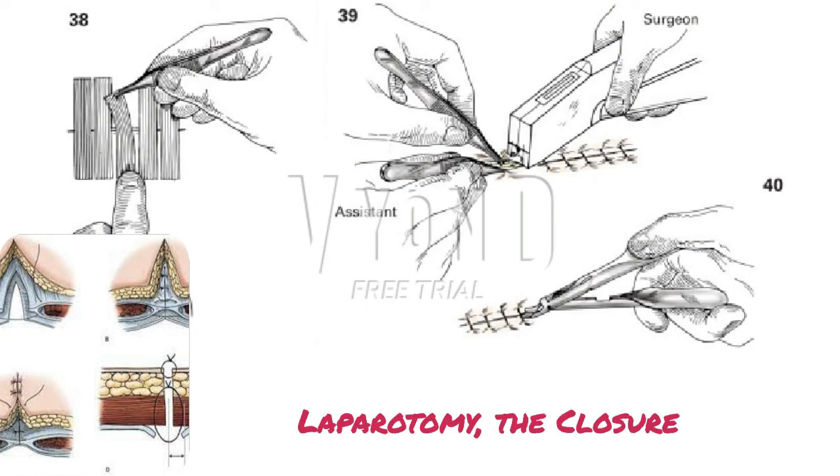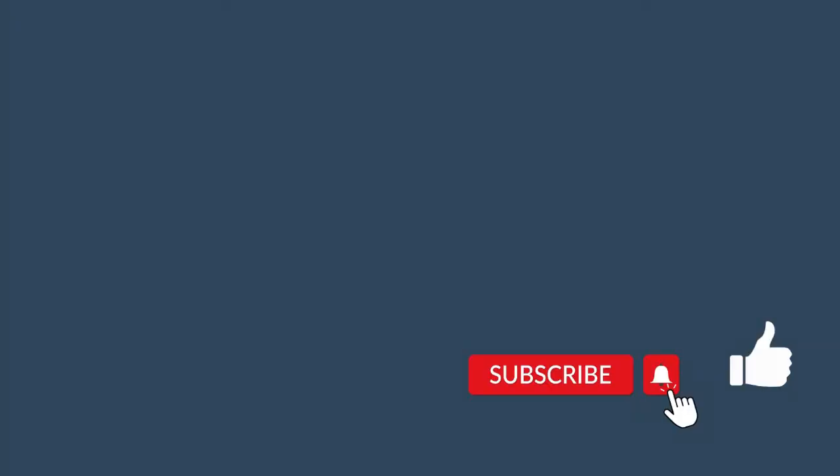Finally, a covering gauze dressing is necessary so as to absorb the small amount of serum and blood that evacuates. In general, staples should be removed sooner rather than later, as they penetrate the skin and can result in localized inflammation.